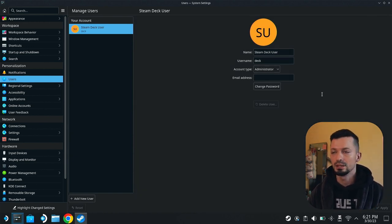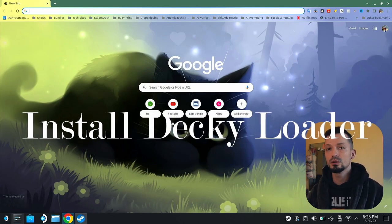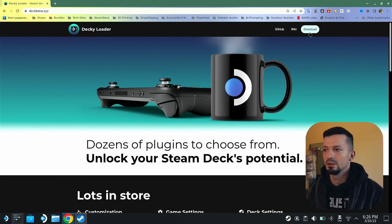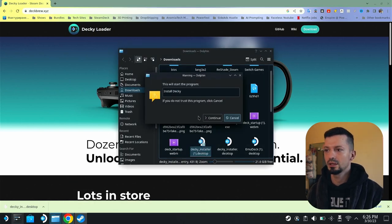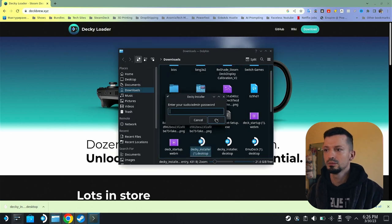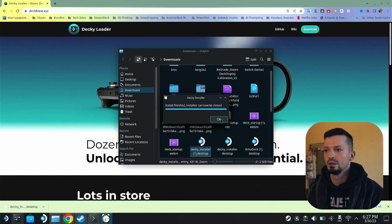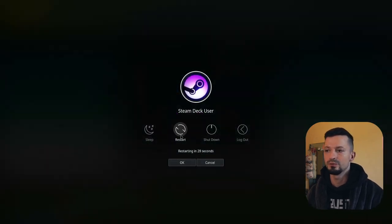Now you're ready to install Decky Loader. Just follow the steps I'm showing you. Open up your browser and in Google type in Decky Loader. Click on the second site and hit Download. Once that's downloaded, double click it, hit Continue. It will ask you for the password you just set. Make sure to choose Release. Now restart your Steam Deck — hit the Application Launcher, hit Restart — and let's wait for a few seconds.